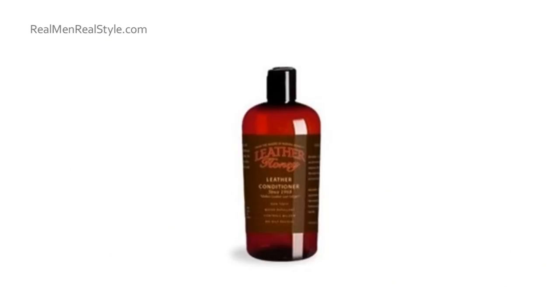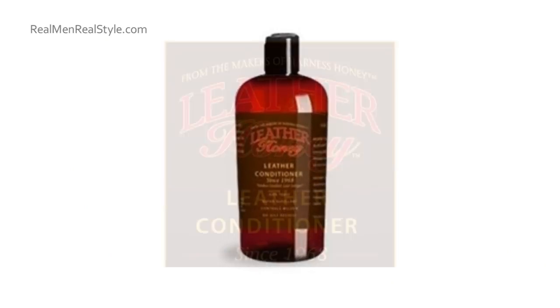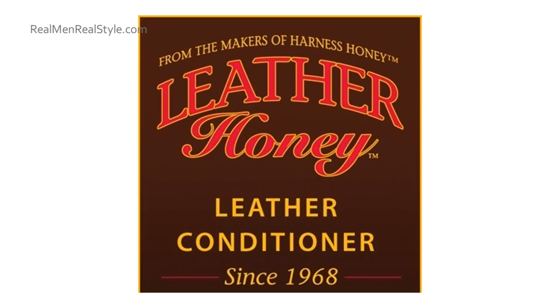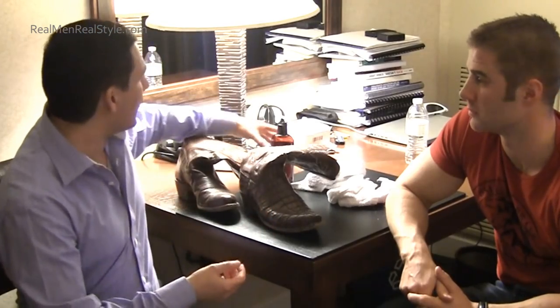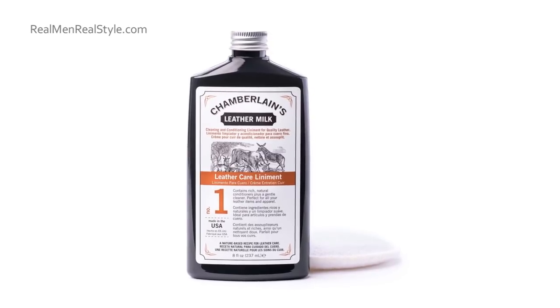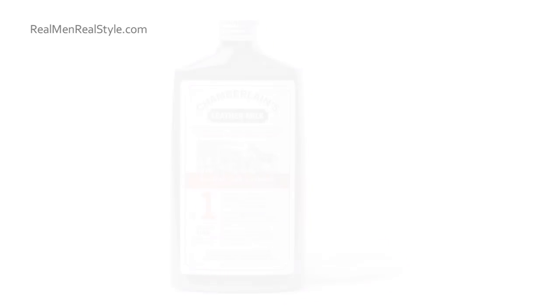A couple days ago, I had him order Leather Honey Leather Conditioner on Amazon and just have it delivered right here to the hotel. He could have used a number of products — I like Chamberlain's Leather Milk, the conditioner and the waterproofer is an excellent product as well. I know Ariel and Sean over at this company out of West Virginia and they've got a great product. Again, Chamberlain's Leather Milk and Leather Conditioner is great as well.